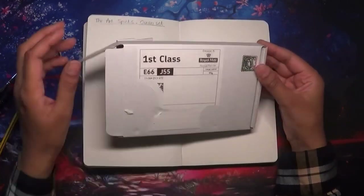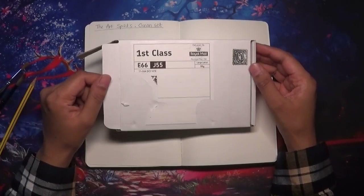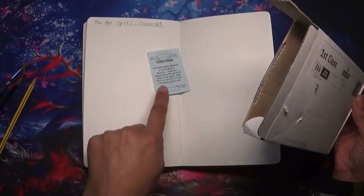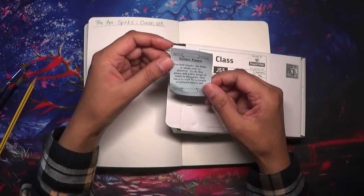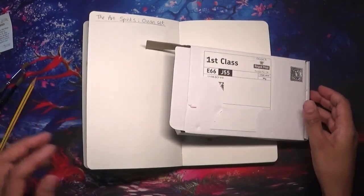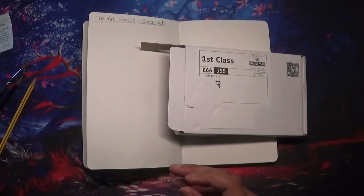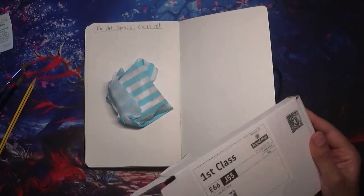I just opened the box but didn't open the actual palette tin — I wanted to do it on camera so you guys can see how beautiful these paints are and see my reaction. We've got her usual sheet: glitter paints for best results, the binder needs time to dissolve. Add a few drops of water to the paints and leave to soak for a couple of minutes before use. There was also a beautiful little note in here — I just love her writing paper, it's absolutely gorgeous. She's so amazing, I'm so thankful.